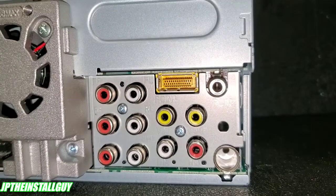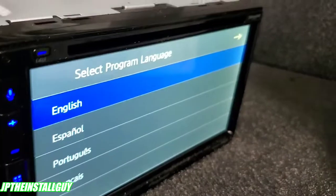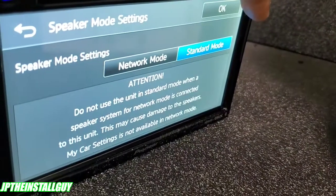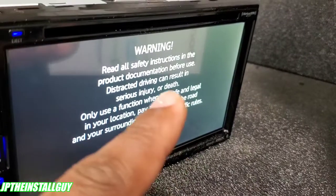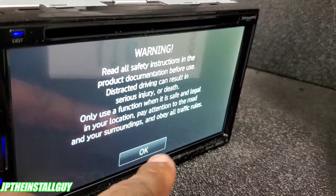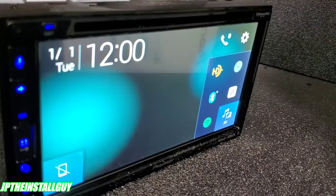Let's turn this thing on and see what it looks like. As soon as it comes on you're going to get the language select screen. I'll press English and then go to standard mode. You'll always see this disclaimer — it's to let you know you're not supposed to be driving and watching movies at the same time.